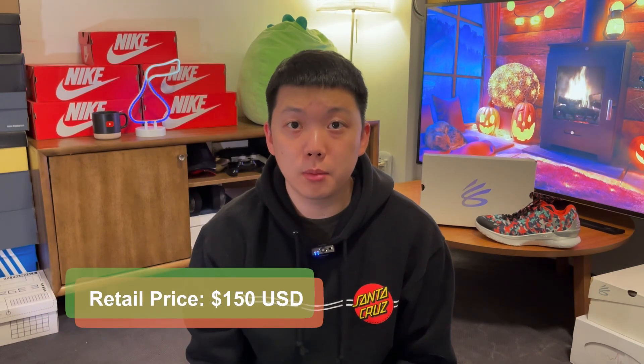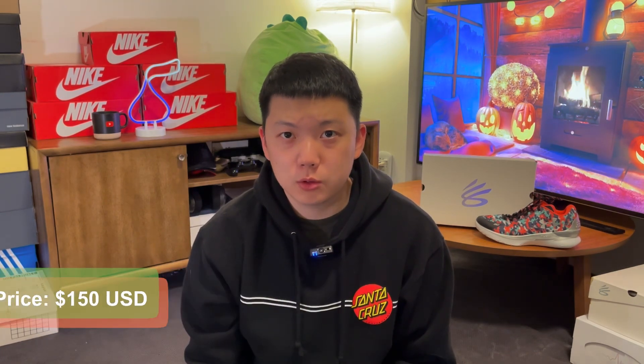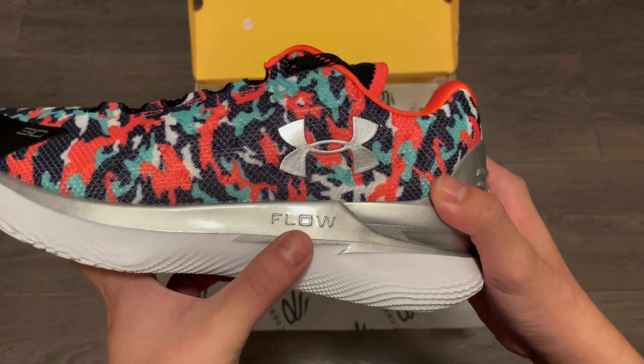So these guys retail for $150, $10 cheaper than the new Curry 10. It's weird because on Under Armour's Canadian website they are the same price. Well, it is what it is. As you can tell from the name Floatrol, it features the flow technology on the classic Curry 1, and it just makes sense that it did it on the low-cut version of the shoe instead of the high top.